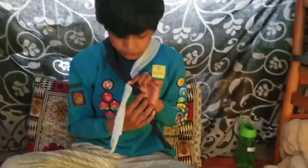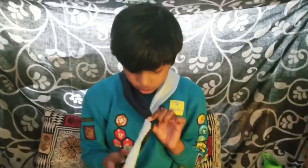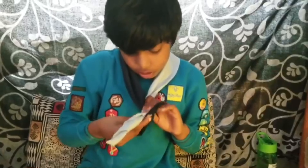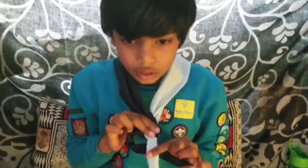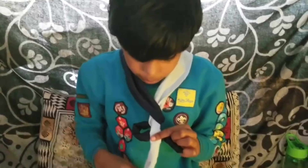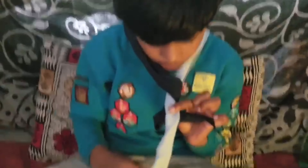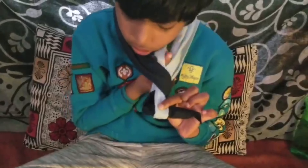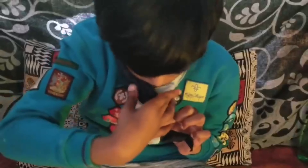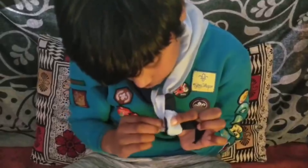And from the right hand make a loop like this. And then hold it like this. Now the next step — this part has to go under this knot. Try to get it right and then this end has to go in here.